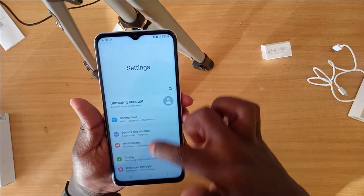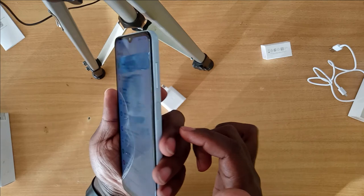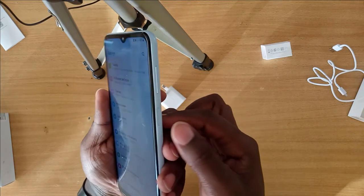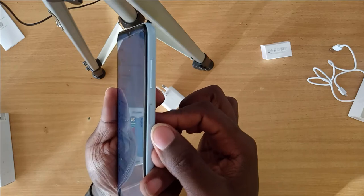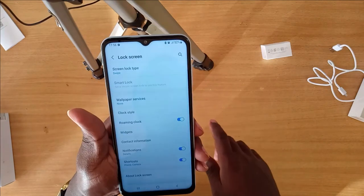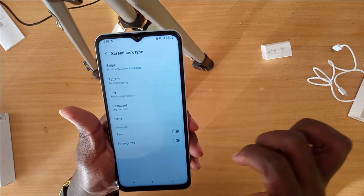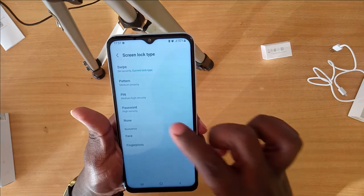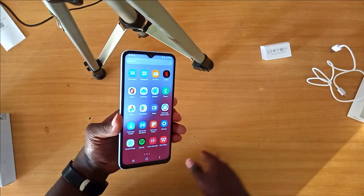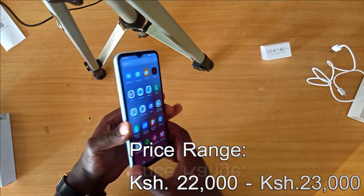When it comes to security, the phone has a fingerprint sensor on the right side — the power button doubles as a fingerprint scanner. It also supports other lock screen types including face recognition, password, PIN, pattern, and swipe.